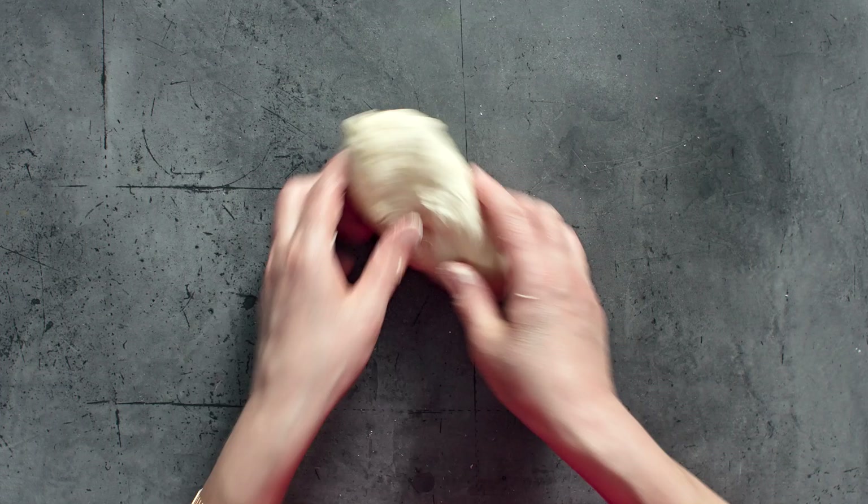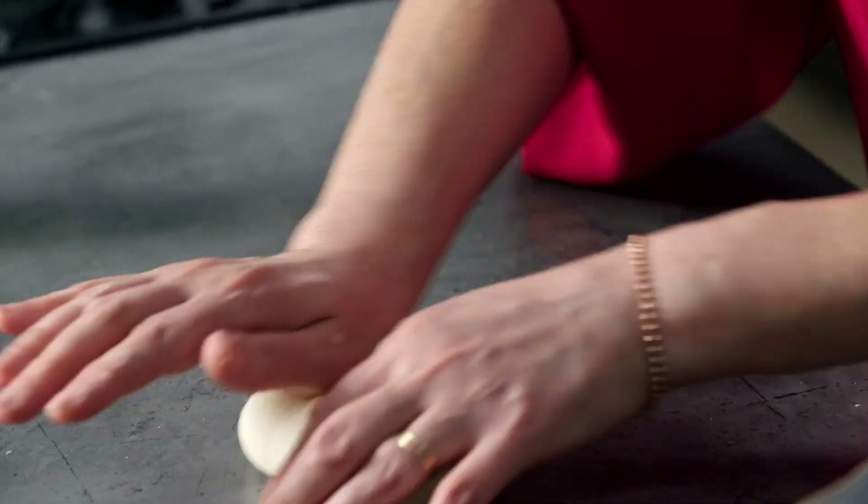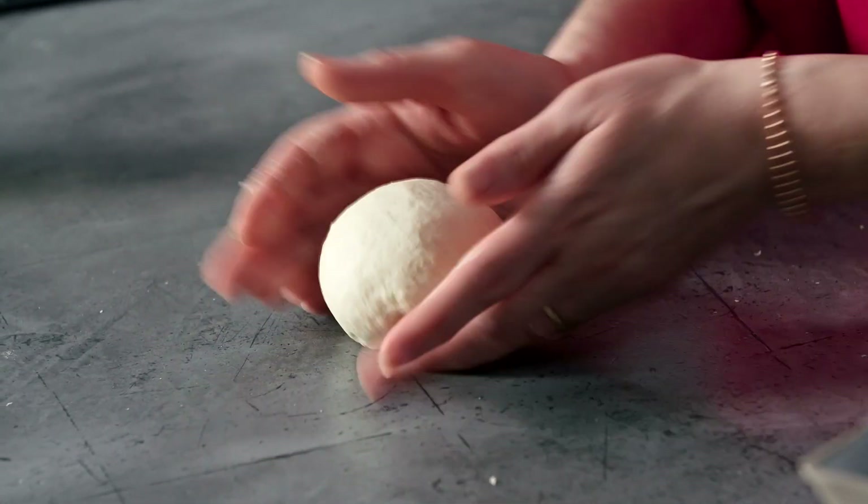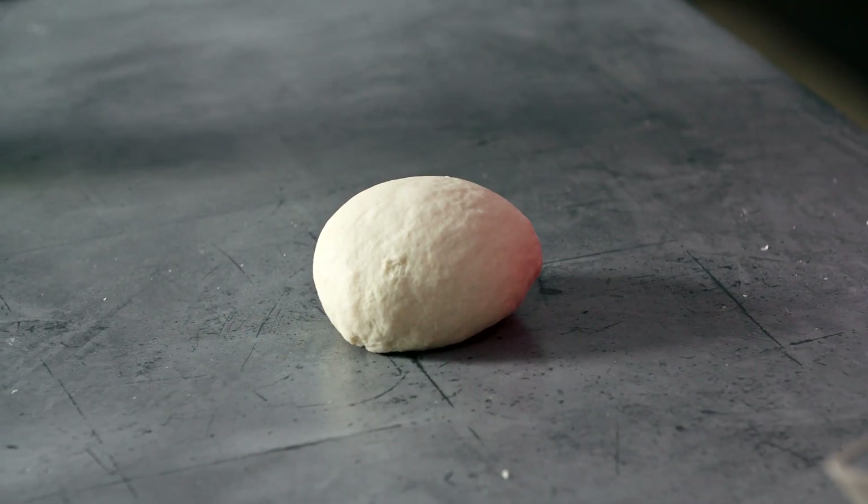Then just knead that for about five minutes until it's smooth. The flatbreads are really easy to make because they don't need very long to rest or rise. Once the dough feels nice and smooth, shape it into a little round and then cover it — I'm just going to pop the bowl back on top and leave that for 15 minutes to rest.